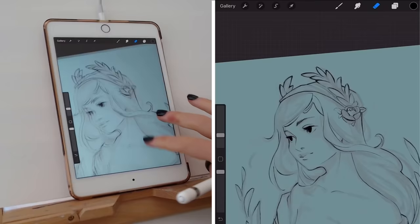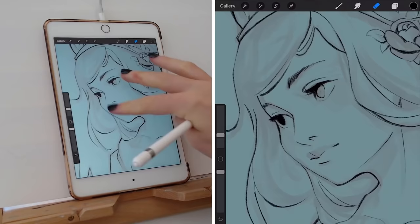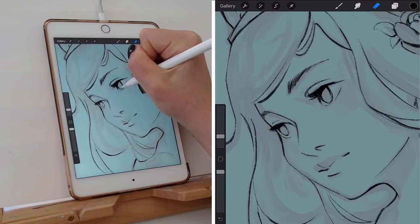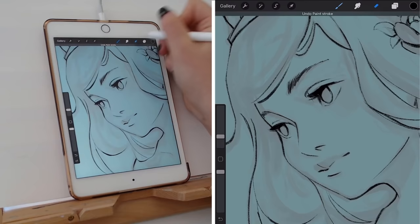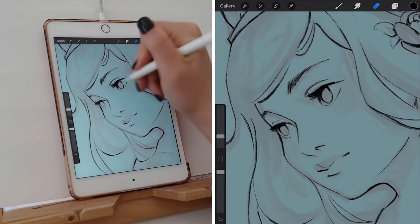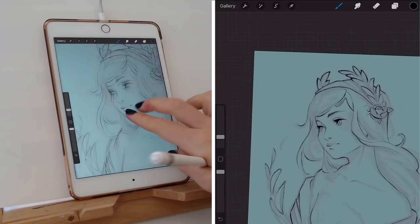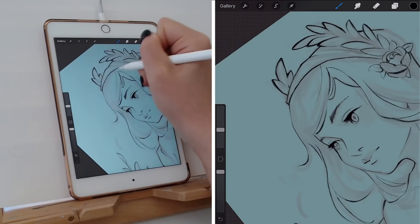Now I'm using the eraser tool to erase away the inside of the iris that I had blocked in, and adding a little indication of the pupil as well. I tend to come back to the eyes multiple times throughout a piece to make sure they're looking good. Eyes in character pieces tend to be very important and very expressive, so it's okay to revisit them and make sure they're really popping and looking correct.